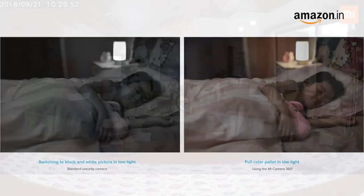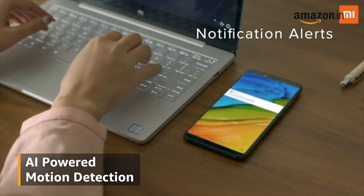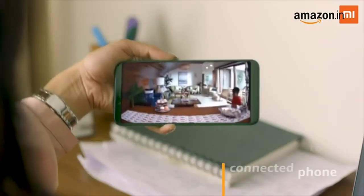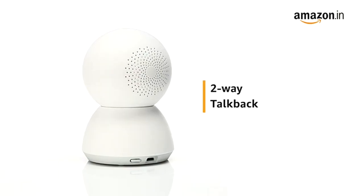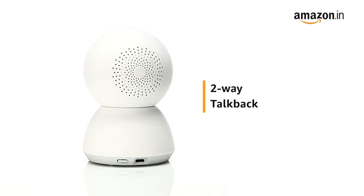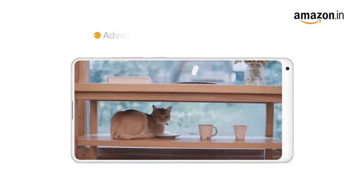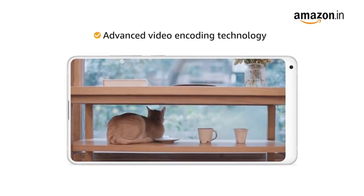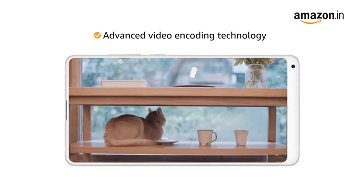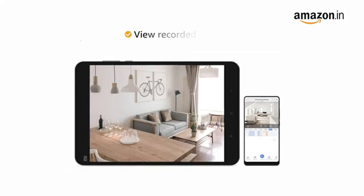Instead of a black and white picture, it comes with AI motion detection alert that easily detects motion and sends alerts to your connected phone. It also comes with a two-way talkback feature that enables you to receive and transmit audio through the camera. The advanced video encoding technology allows smoother streaming and reduces bandwidth without compromising on picture detail.